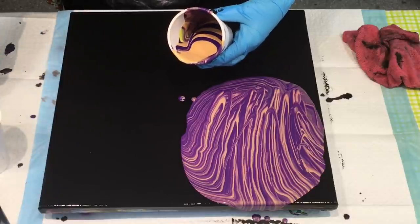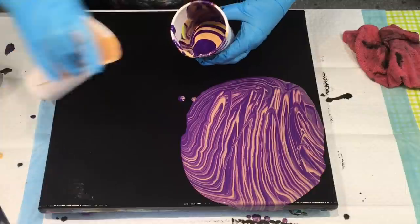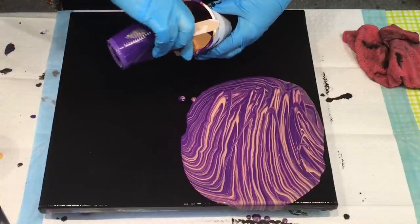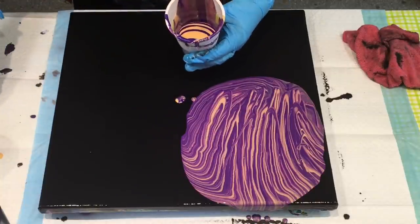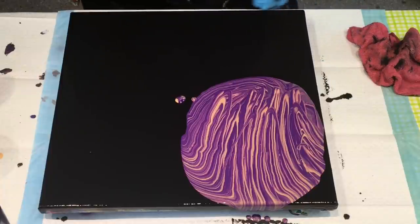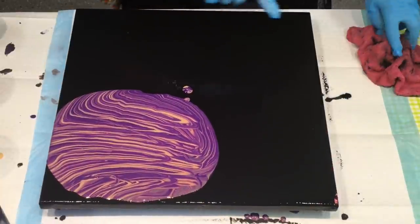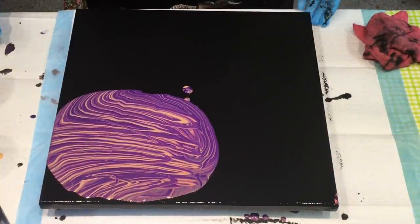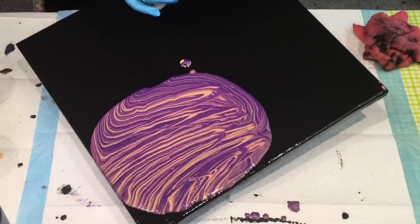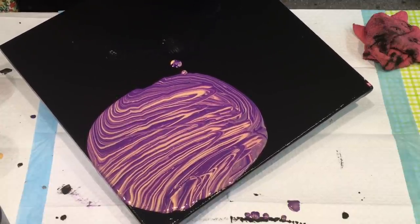I might just continue on with that rich purple and the gold. Let's see how we go. Maybe that's enough — that looks okay. I'll turn it around and might start from this corner. I might do kind of like a ring pour — I'll face it your way, on the diamond. Let's see how I go if I do a ring pour.